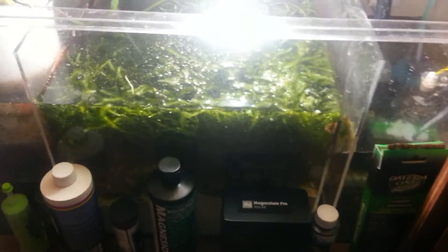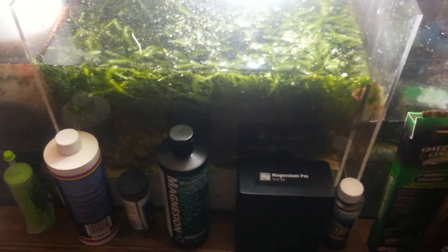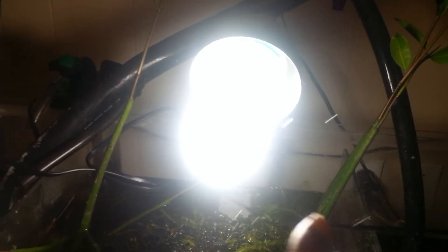Inside, you remember I started this refugium — it was just one little small piece of algae in it. Now I've got this very healthy growth of caulerpa. There are two different varieties of caulerpa, and we have some mangrove that we've put in with it. I just started that process and it seems to be working well.